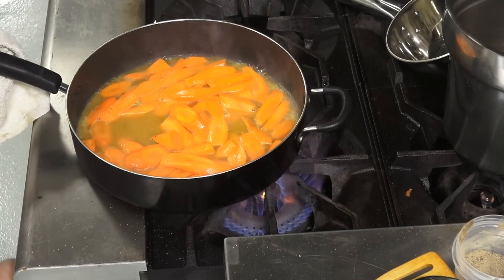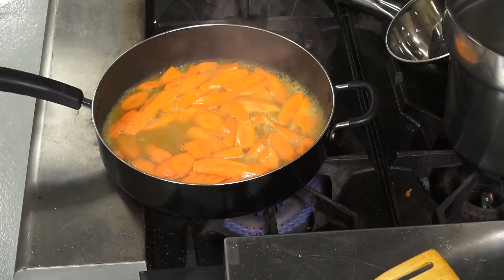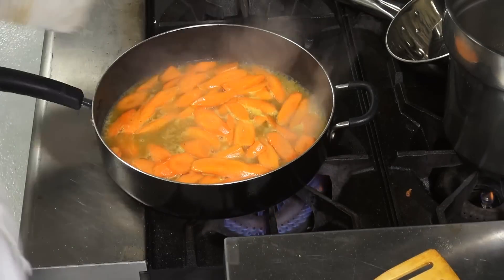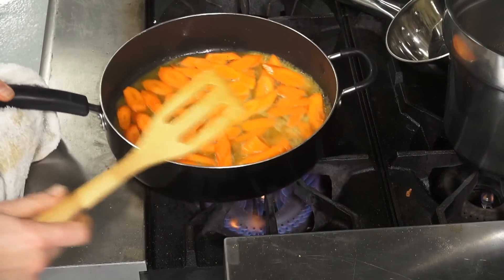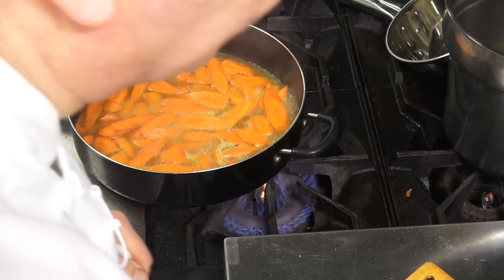We'll let that come to a boil. We can taste it. We can use a little more honey, especially if you have beautiful carrots that are locally grown. They love this preparation. The carrots are very happy when you make honey glazed carrots with garam masala and fresh orange juice.